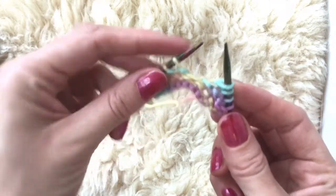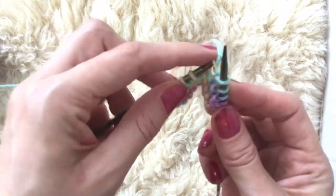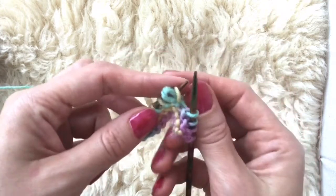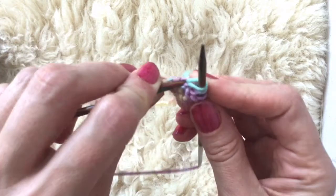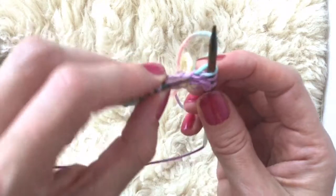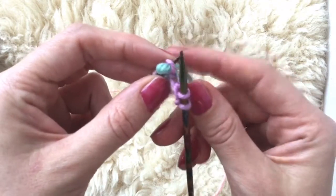The safe way is to use your left hand needle, go into the old stitch, when that's safe pop the new stitch off and pull the yarn through. So: find the old stitch, pop off, pull through. Old stitch, pop off, pull through.